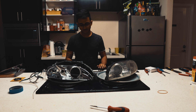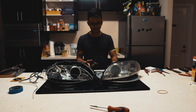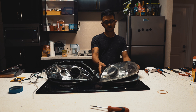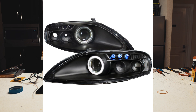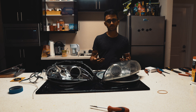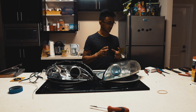Hi guys, so today I'm going to be showing you how to install halos and an LED strip in your Lexus SC300 or SC400 headlights and make it look mostly stock. A few companies do this - there's an aftermarket one called Spyder that's kind of cheap, which has three LEDs and a halo built in. But I really like the way the stock housing looks and I think it just needs to be upgraded a bit. Essentially we're going to be learning how to upgrade your projector lens and install a halo and an LED strip.